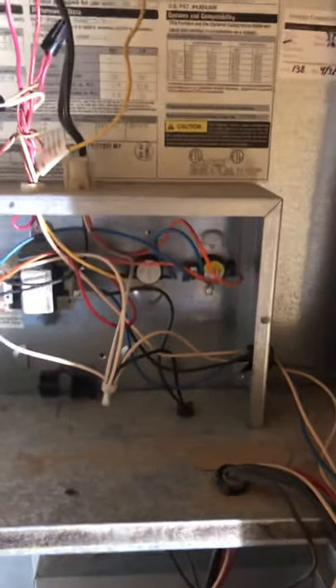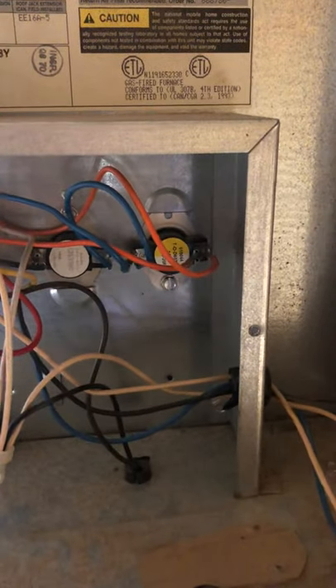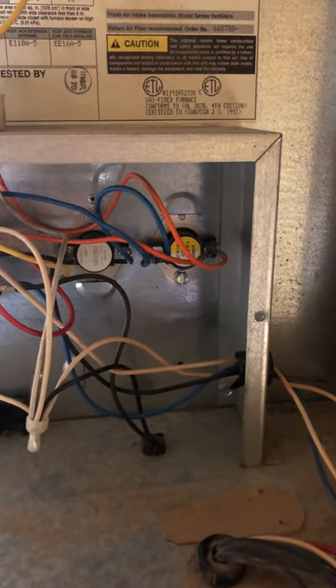I bypass this, the blower motor comes on. When I take the jumper off, it quits working. This thing for whatever reason is not getting hot enough to close. I put a new one in there but it's still not closing.